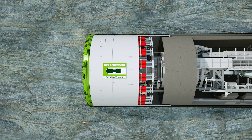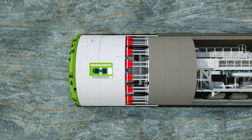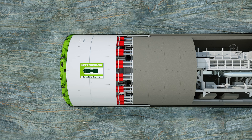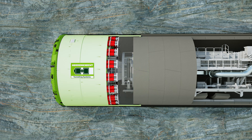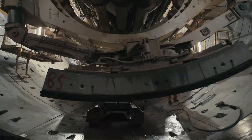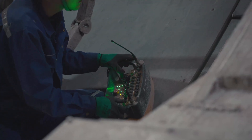The tunnel is driven under the protection of the shield skin, which serves as rock support until the tunnel lining is installed. The final securing of the tunnel is usually carried out with precast concrete elements — the lining segments — which are installed under the protection of the shield skin. The interior of the TBM and the tunnel crew are always protected against the surrounding rock mass.